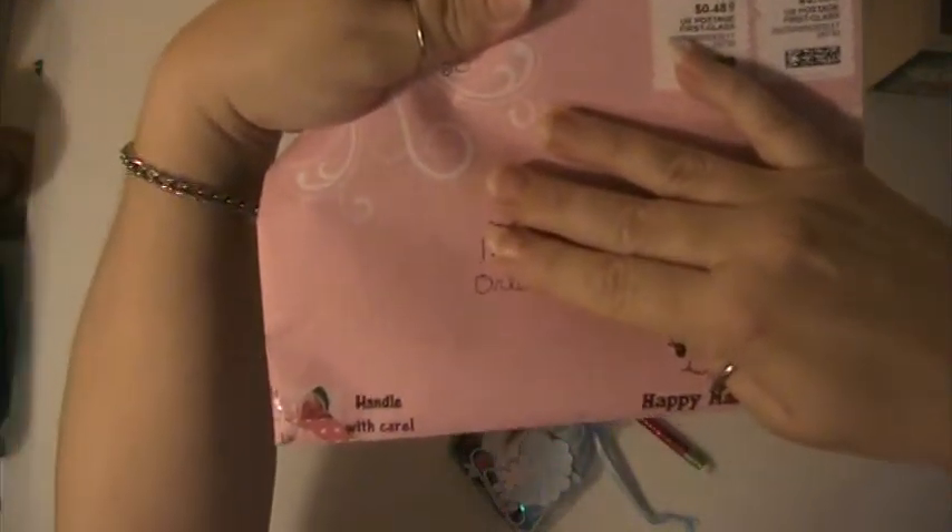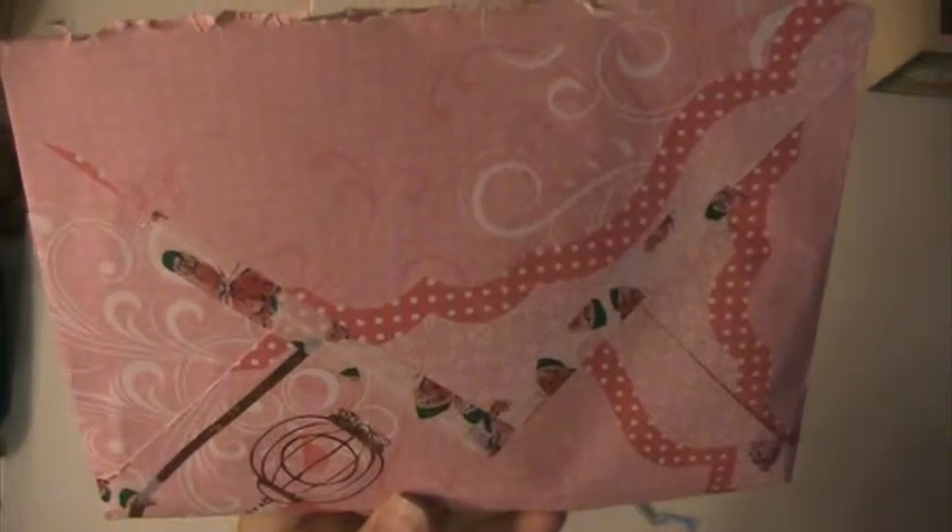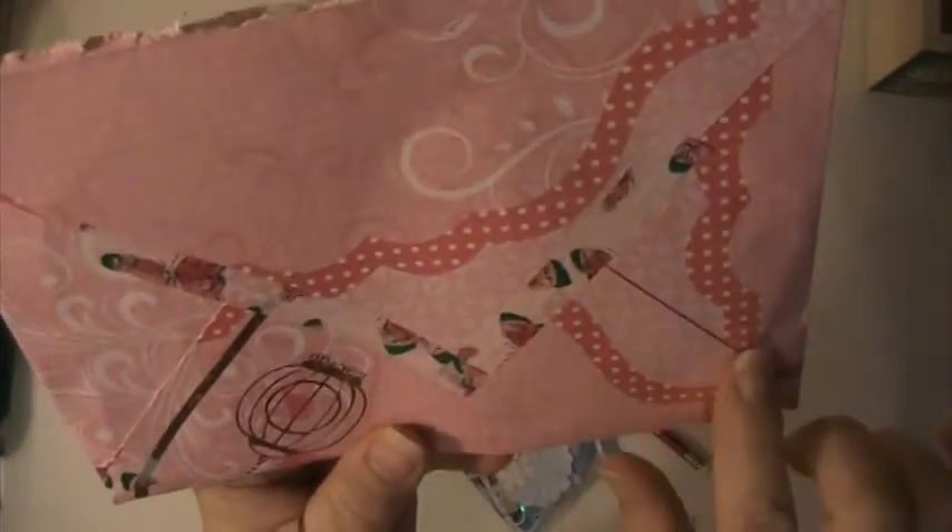She sent this really cute envelope — it says 'Happy Mail' and 'Handle with Care.' She's kept this washi tape on here; it has butterflies on it. I think she has made the envelope herself — it's really pretty paper.